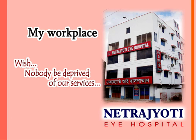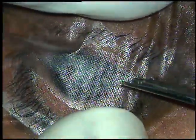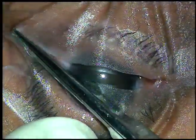Friends, welcome to my workplace at Rana Ghat, West Bengal, India. In this video, I want to demonstrate intravitreal injection of bevacizumab or ranibizumab.